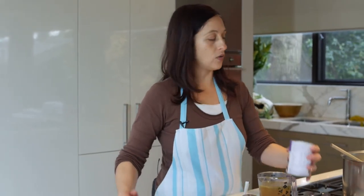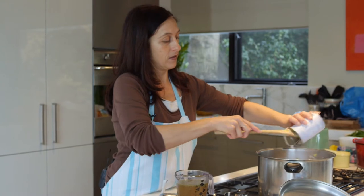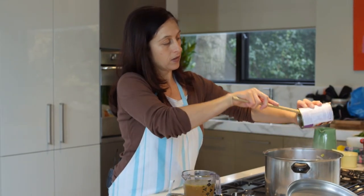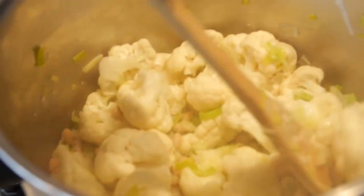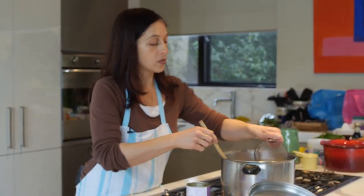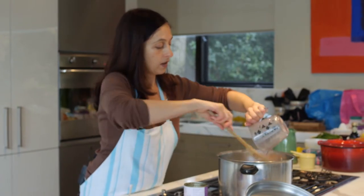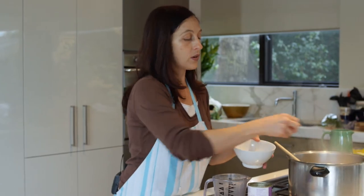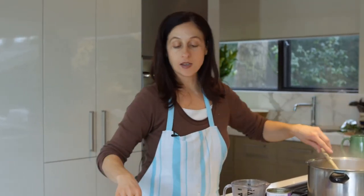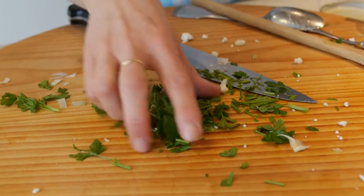Then you add the cannellini beans. I just use one can of cannellini beans — rinse them out and that gets rid of about a third of the salt. The cannellini beans are a white bean. Stir that through to get a little bit of the flavour. Then you just add enough vegetable stock to cover all of the vegetables. Then add some parsley and some bay leaves — two or three bay leaves. I put three, I like bay leaves. And some parsley. Remember to leave some of the parsley to serve on the top.